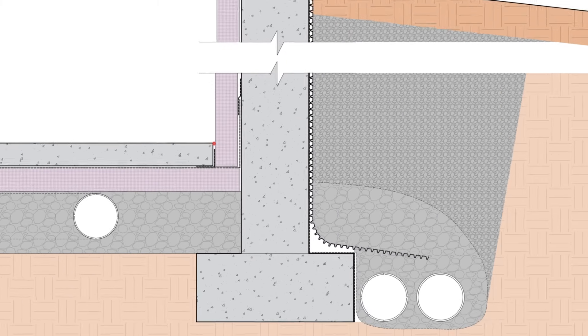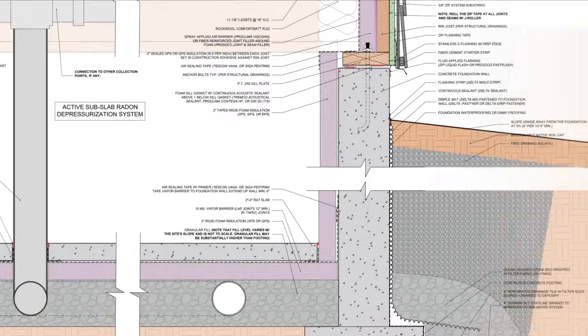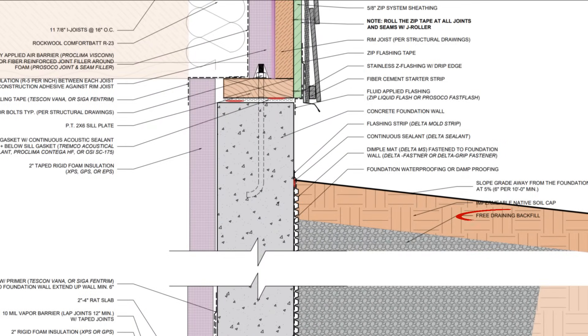If we did have a buildup of water, let's say during a torrential downpour, the water would leak behind the drainage mat, but would not be held in tension against the waterproofing. The waterproofing is the last line of defense here, and because we're conditioning the crawlspace, we want to prevent any bulk water intrusion. Then we backfill with a free-draining backfill material, and cap the top with a semi-impervious surface to direct water away from the foundation and to prevent it from becoming subsurface water.